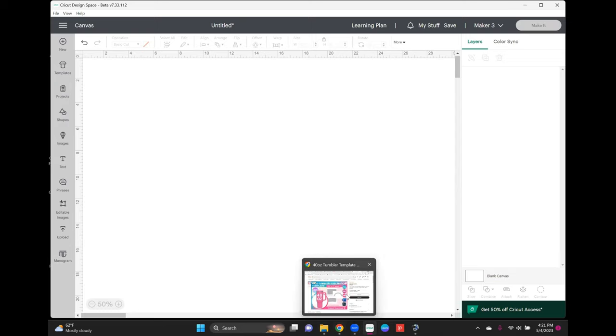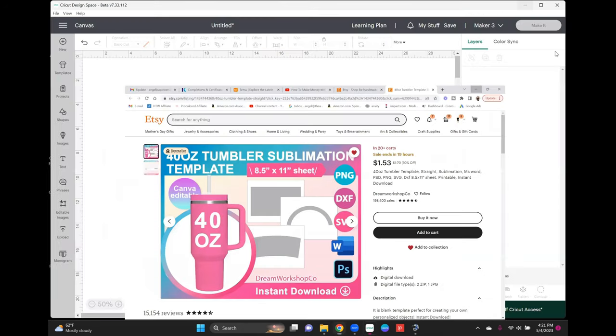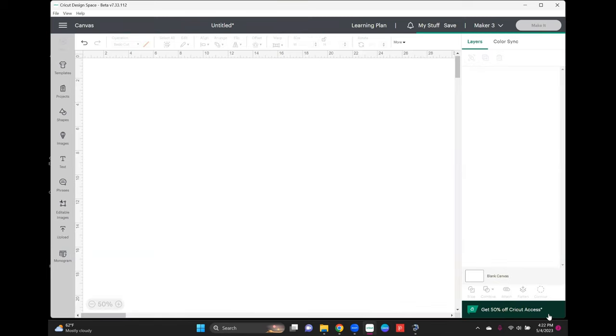I got my template from Etsy — the shop is Dream Work Shop Co. This is a 40-ounce template. You can upload it to Canva, Word, Photoshop, or Silhouette Studio — you don't have to use Cricut Design Space. I downloaded the SVG version to manipulate in Cricut Design Space, uploaded it, and I already have my three SVGs ready in Cricut.